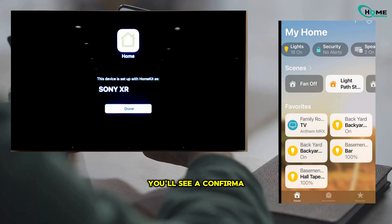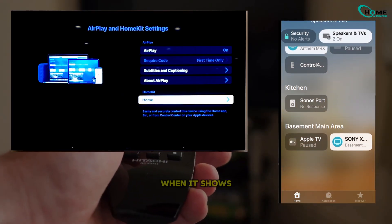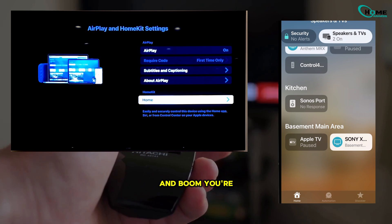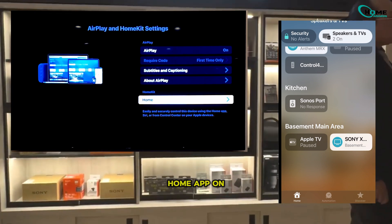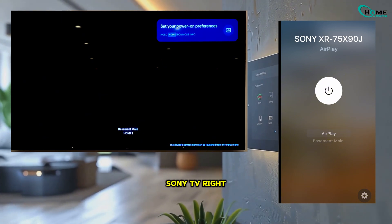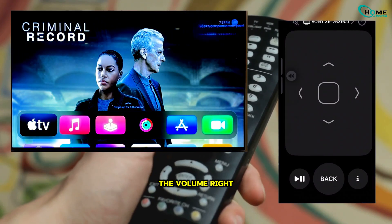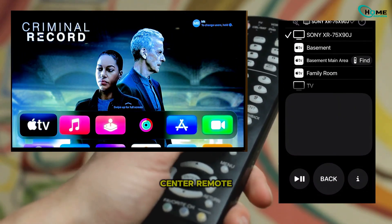And that's it. You'll see a confirmation that your TV has been added to Home. On your TV remote, hit Enter when it shows Done. Now when you go into the Home app on your iPhone and check under Speakers and TVs, you'll see your Sony TV right there in the room you picked. You can tap into it, switch inputs, and even control the volume right from your iPhone using the Control Center remote.